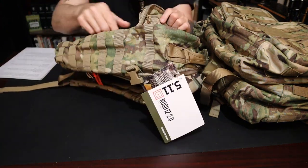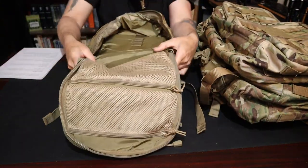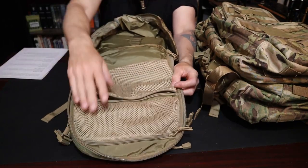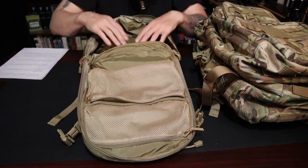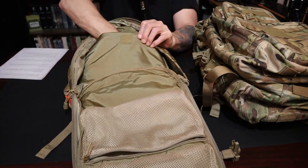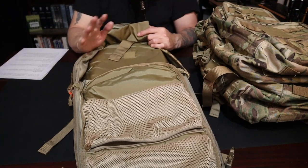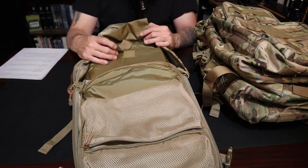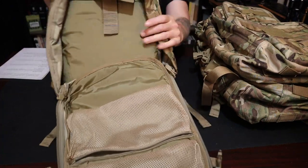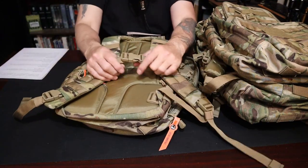When you open the bag it's kind of a clamshell. You're going to get two mesh pockets on the Rush 12 — one here and one here. You do have a laptop case — they call it a laptop case because it is padded — but you can put something in there that you want to protect. You're not going to be able to fit a 17-inch laptop in here; I tried and it's not going to work. So 15 inches or less is what fits. The top pocket — a lot of people use that for maybe like a sappy plate or something. Adjustable sternum straps as well.